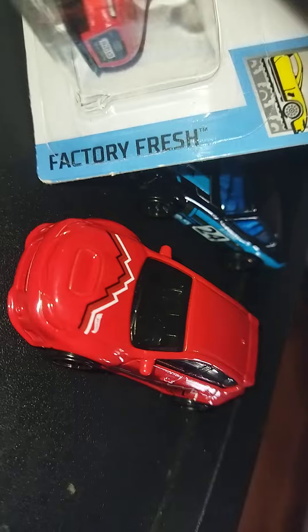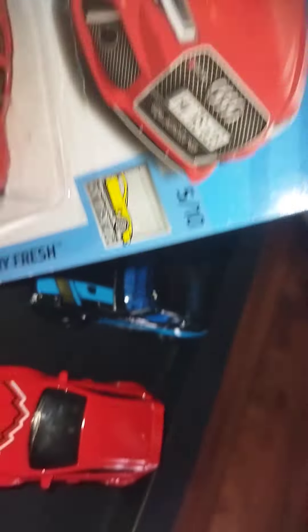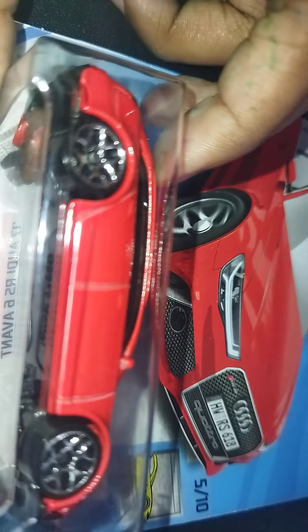Look at this — but we're not focusing on that one, we're focusing on this one. You can see the details, guys. Let's just unbox it so we can see it clearly. It's a little bit hard, guys.